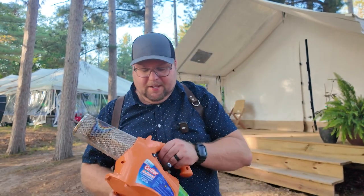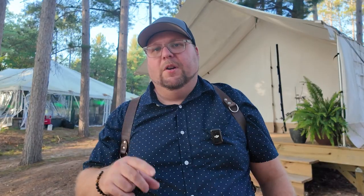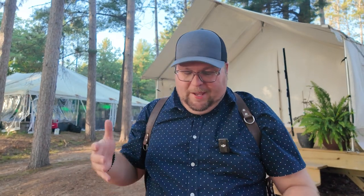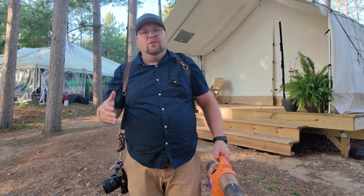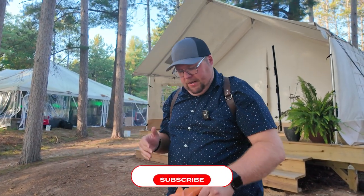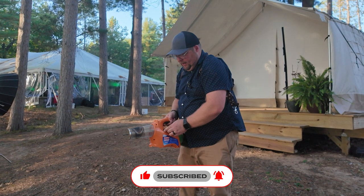What you need to do is get yourself one of these — it is a propane bug fogger, a backyard bug fogger. What you're going to do is take the fog solution and mix it with vegetable glycerin. It's basically the stuff vapes are made out of — vape juice is made with this. I usually do two parts fog solution to one part glycerin, and then you just fire it up.